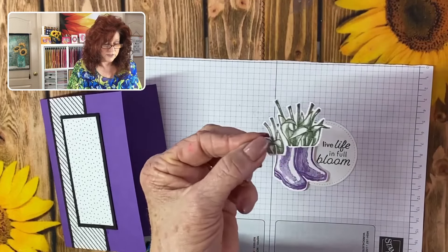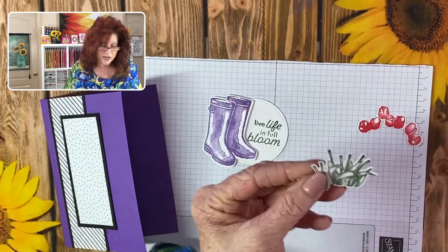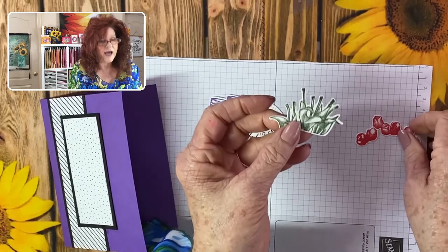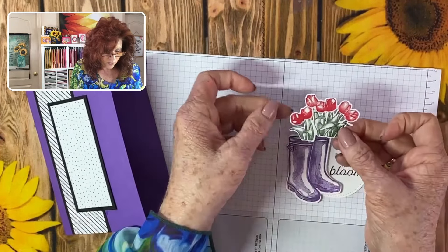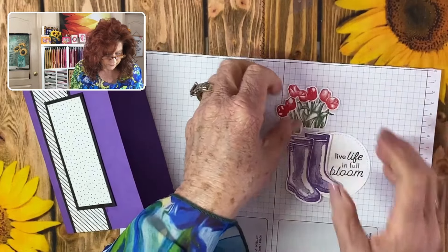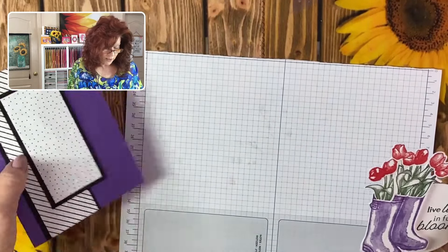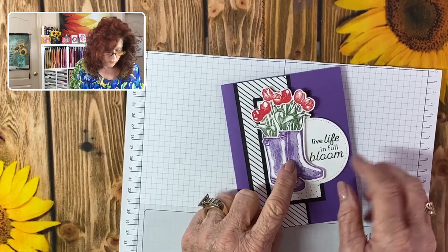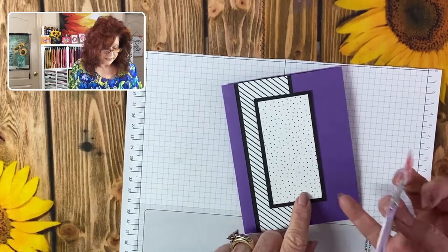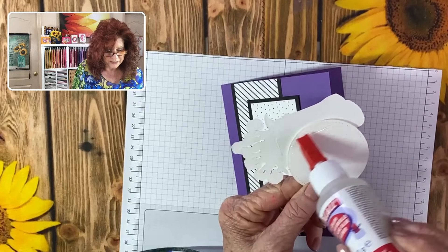We've already cut out our stems for our beautiful tulips and we're going to add our tulips right to the top. We're just going to put a little dab of glue on each stem and get that lined up. Now we need to add this right here to the top of our boot, so we're going to use some glue right here. Oh my goodness, look how cute that is! Now we're bringing in our card and simply adding it right there — we're not going to glue over here because we already have a little bit of height, so just add it to the back side of your punched out circle.